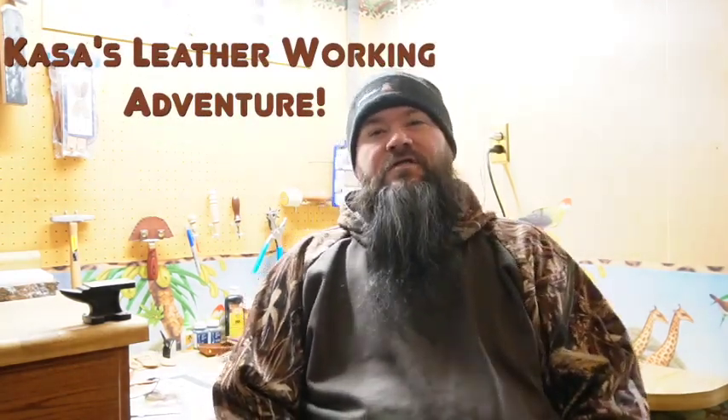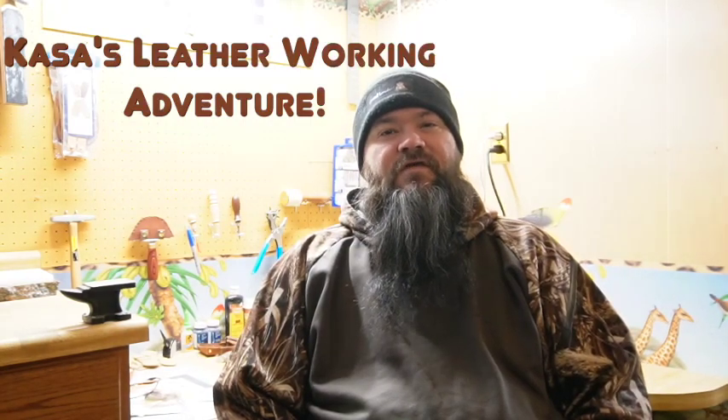Adventure comes in many forms, and this channel is going to be about living life and adventures. Today the adventure we're going to start is one I had started some time back. We are going to dig into leatherwork and get better at it together. This is a novice-to-wherever-we-get-to type of series. We're going to pick up where I left off — I probably forgot most of the stuff I did — but let's get into it.